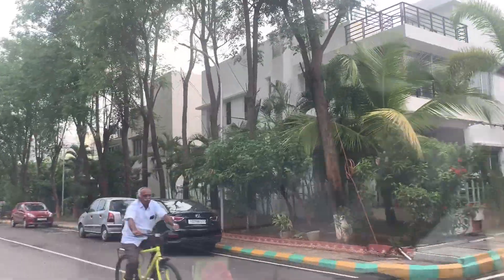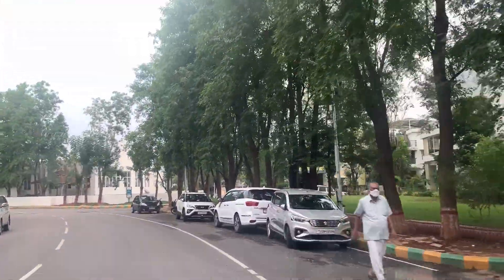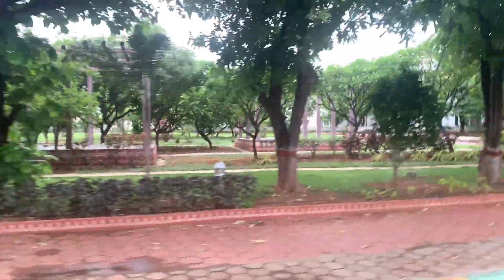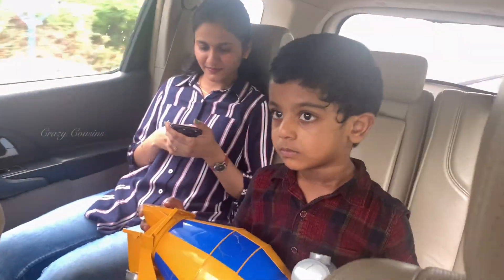So finally, we will start with some bread making, and we will capture some of the scenery in the villa. I hope this video was helpful to you. If you like this video, please like, share, and subscribe to our channel, Crazy Cousins. Don't forget to hit the bell icon for more updates. Thanks for watching!